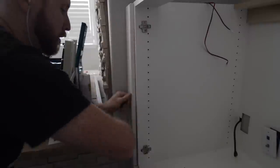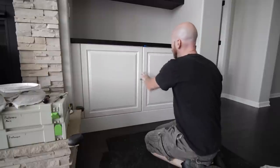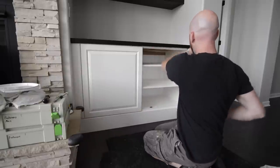Once the fillers are installed, I cut and fit the countertops the same way I did the shelves. After that, I click the doors in place and adjust them until the gaps are nice and even.